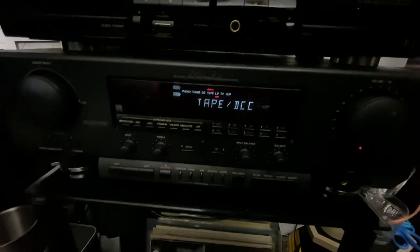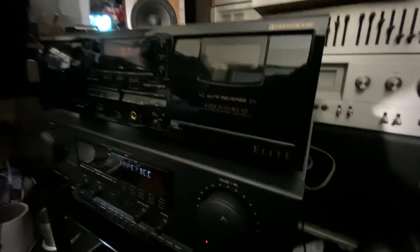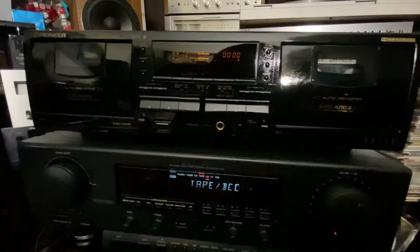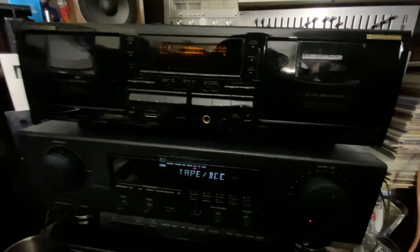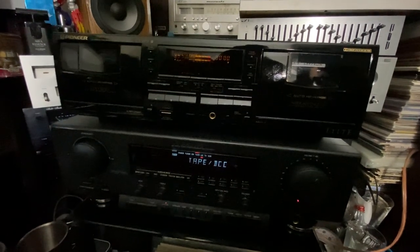Very nice tape deck from Pioneer — the CT-W59. If you guys like this tape deck, the model is CT-W59 — you can check it out on eBay online. And the Philips receiver here, guys, very nice and very clean now. That's it for today — I'm just sharing this Pioneer tape deck and my Philips receiver. Thanks for watching, hit subscribe, hit all, hit likes, and leave a comment. I'll see you guys in the next video — sayonara!